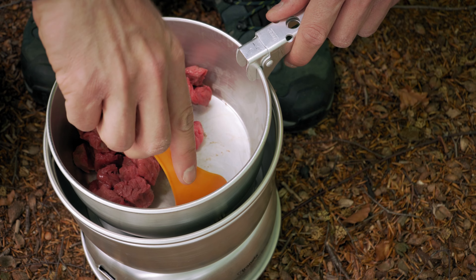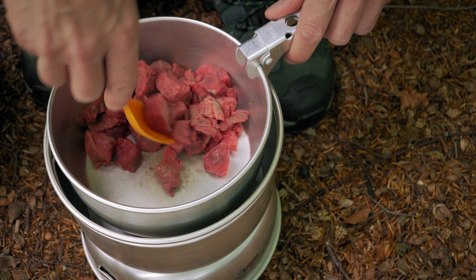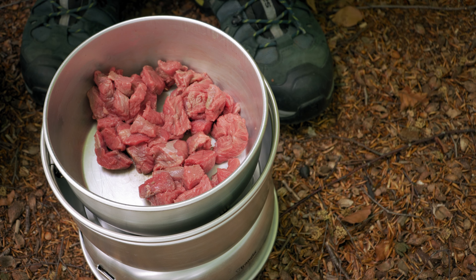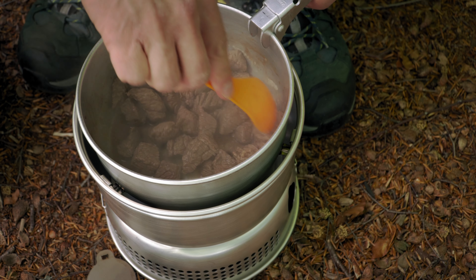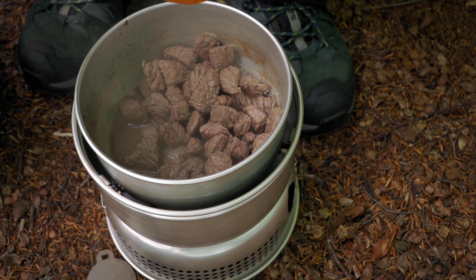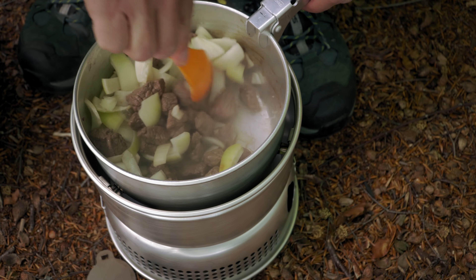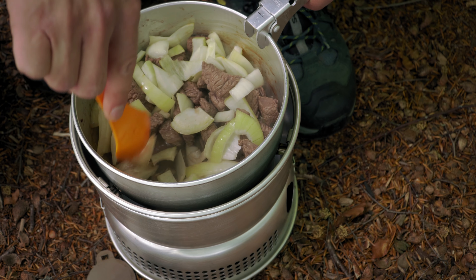Now that the onion is cut, we are going to cook the meat. I'm just going to brown the meat and then we will add the onion and the water and the paprika. We're just going to let it brown. Now it's getting there — I think it's okay. So I will add the onion now, and then you just brown the onion with the meat.